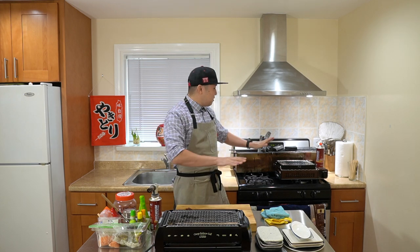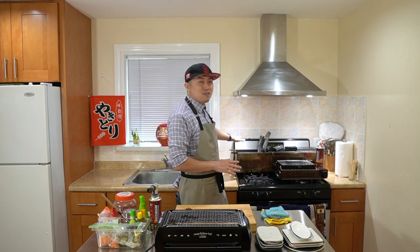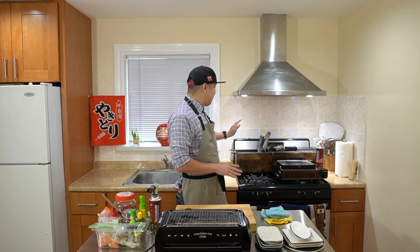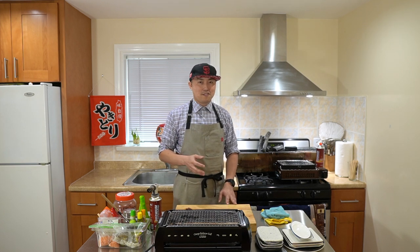Of all three methods, the one that's most talked about and praised is definitely charcoal — especially the kishu binchotan. Kishu binchotan is a very special and rare charcoal from the Wakayama prefecture.